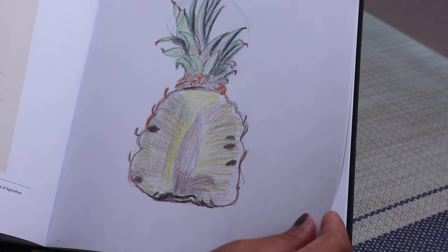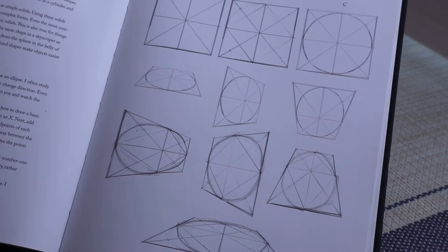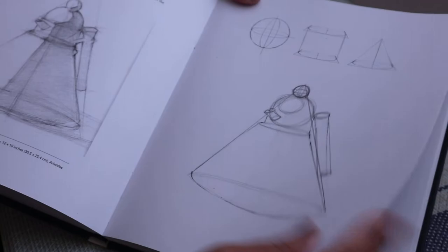Volume is chapter three. The ellipse is very important here, and you draw the geometric solids. These are the originals on top and then below are what I did — spheres, cylinders. This section is called 'adding volume to the drawing' — basically how you combine all the geometric solids to form the basis of a still life.